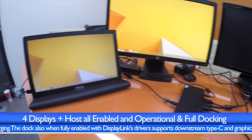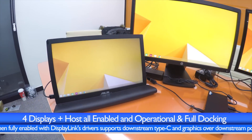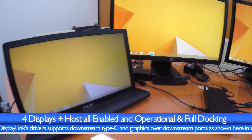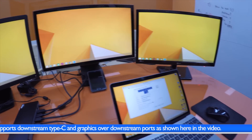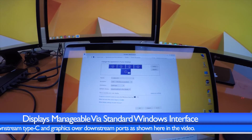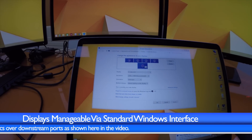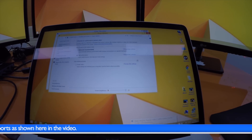The OS has now rebooted and we can see that all the displays are powered and connected from the dock, providing one, two, three, four displays and the host, making it a total of five — all integrated seamlessly into the Windows experience. And of course at the same time we're still charging the MacBook over Type-C, which can be seen from the screen here.